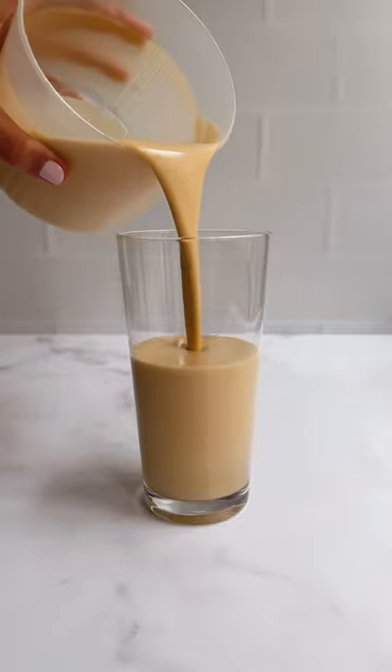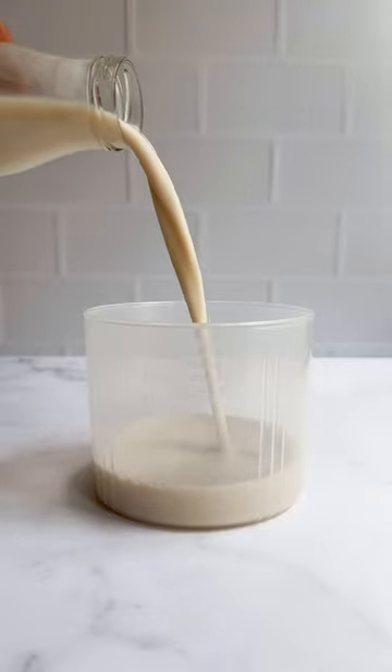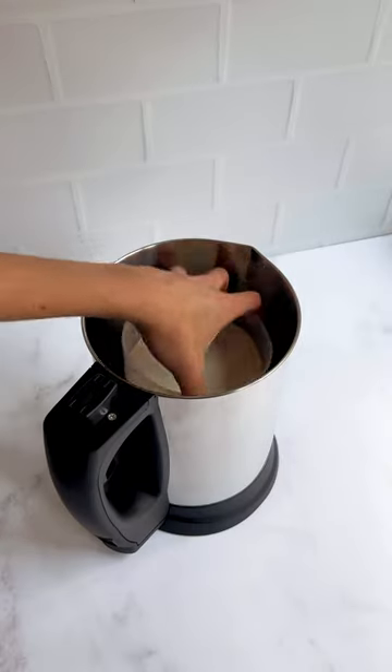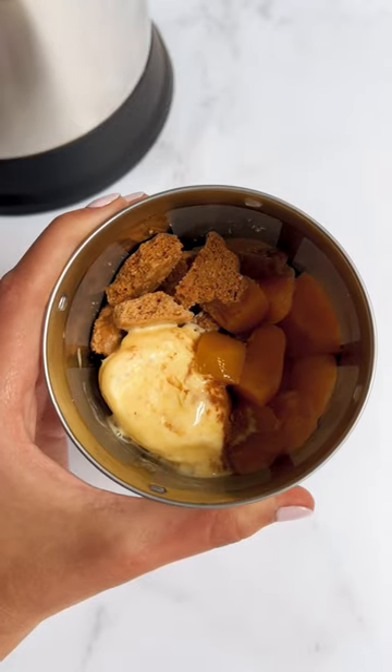Here's how to make a peach cobbler infusion in your Almond Cow. Add your plant-based milk of choice to the 500 milliliter line of the collector cup and place the collector cup inside the base. Add stewed peaches, biscuits, vanilla ice cream, and cinnamon to the filter basket.